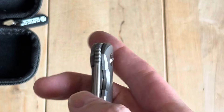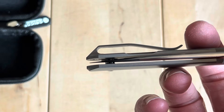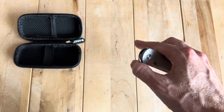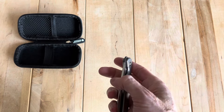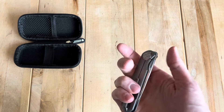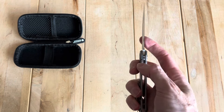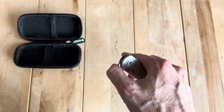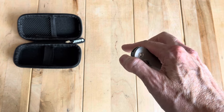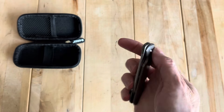Holy shit. That's crazy. I've had a lot of these three inch Shamwaris and I've never had one that was anything like that. Holy shit, that is spicy. These things are brilliant — and I'm not even putting my finger on the lock bar or anything. Man, that is some serious detent. You can really feel that in there.